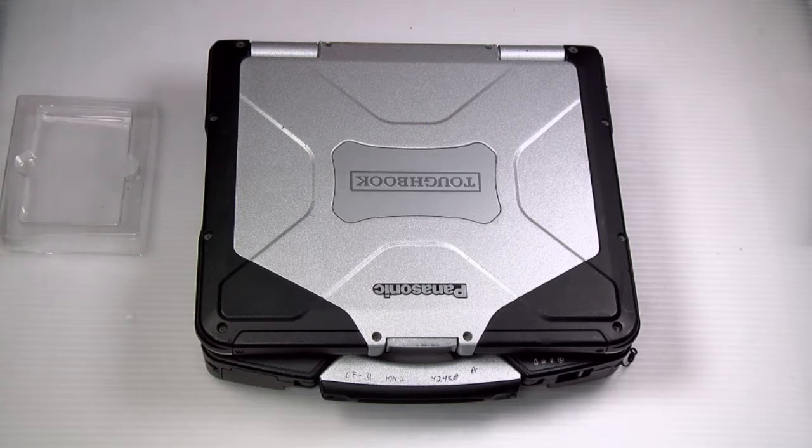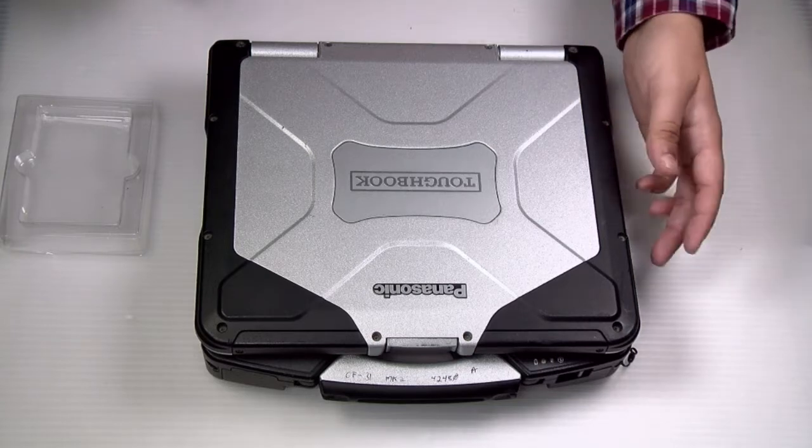First thing you want to do is remove the battery. This unit already has it removed.